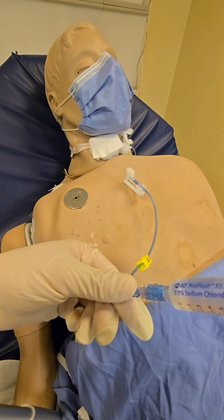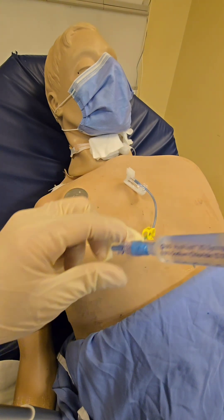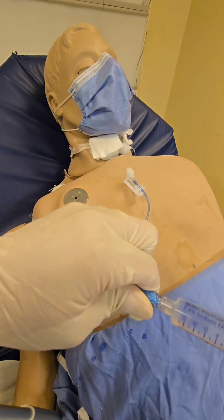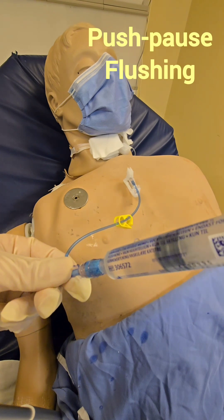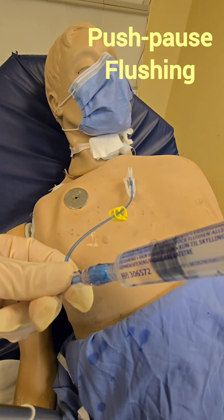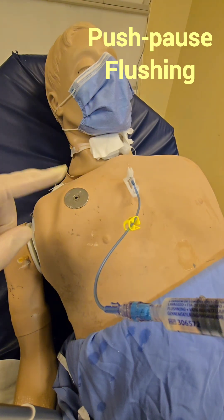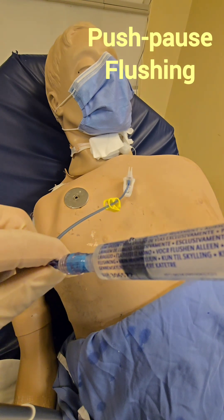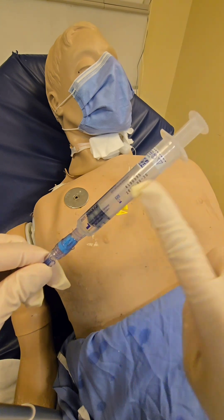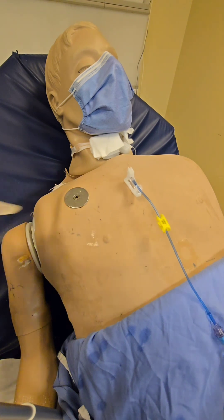When you flush, use the push-pause method: push-pause, push-pause, push-pause. This is the method to flush any central lines. If you don't flush with push-pause your lines will clot despite putting heparin inside. Make sure you flush the same way you learned in nursing school — push-pause — with 10 cc's. If that's not sufficient, try 20 cc's as well.